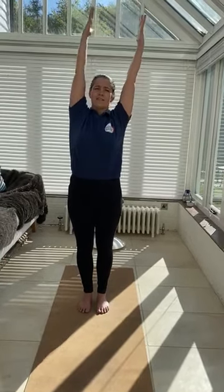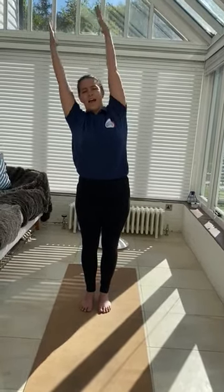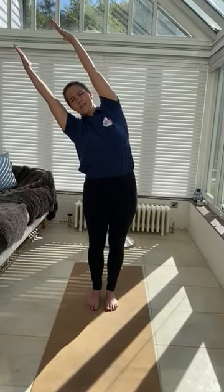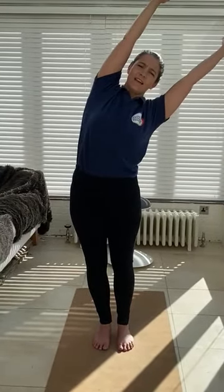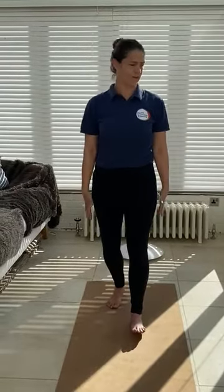Inhale centre. Exhale over to the side. Inhale centre. Exhale over to the side. Inhale centre. Exhale over to the side. Inhale centre, and then exhale your hands all the way down.